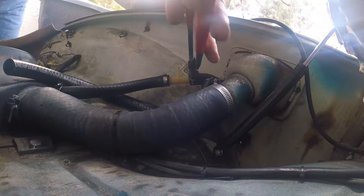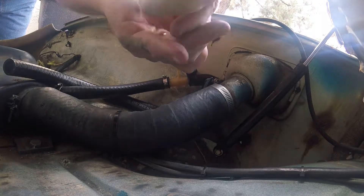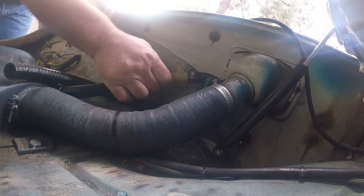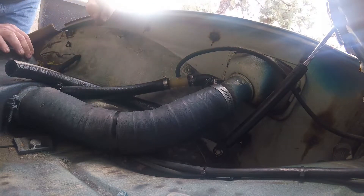So we got the elbow in. It's not as good as a properly molded elbow, but this is just a vent — we're not anticipating any actual flow through here. Plug the line to the charcoal canister, and we're done.